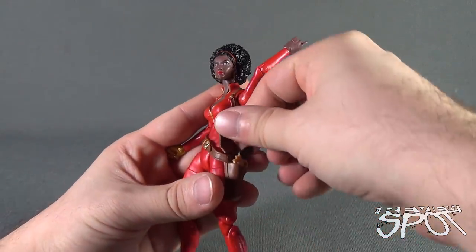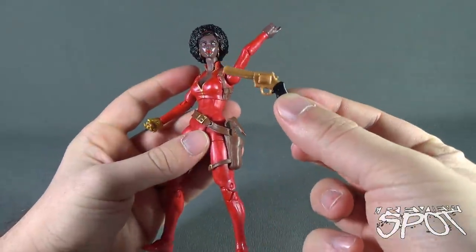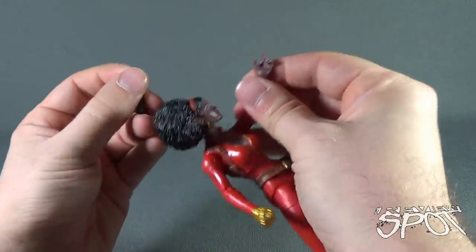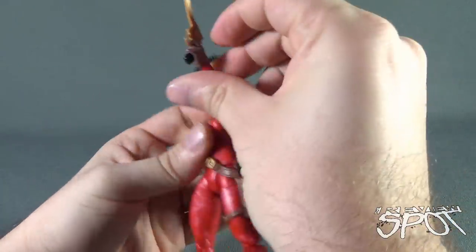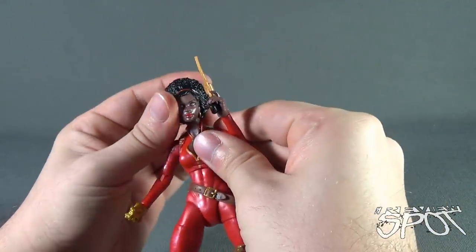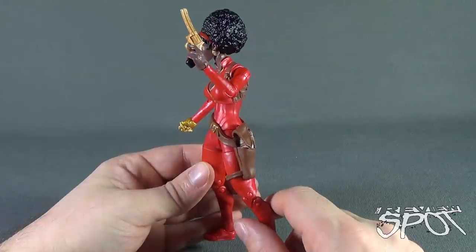First things first, let's open up her holster — she does come with a gold gun. A little bent; it's alright, I can just warp it, put it back into place with a little hot water treatment. It does fit into her one hand only, sadly. We just wedge that in between her fingers like so. She even has a trigger finger, which again has to just be corrected. That's actually how I might display Misty Knight — just gun up, ready to dish out some sass.